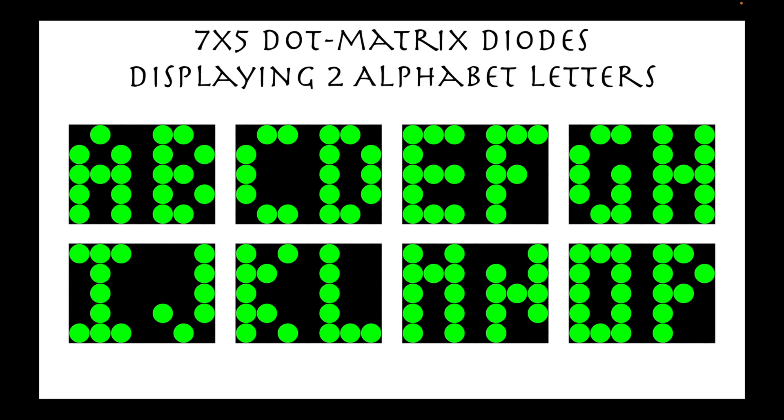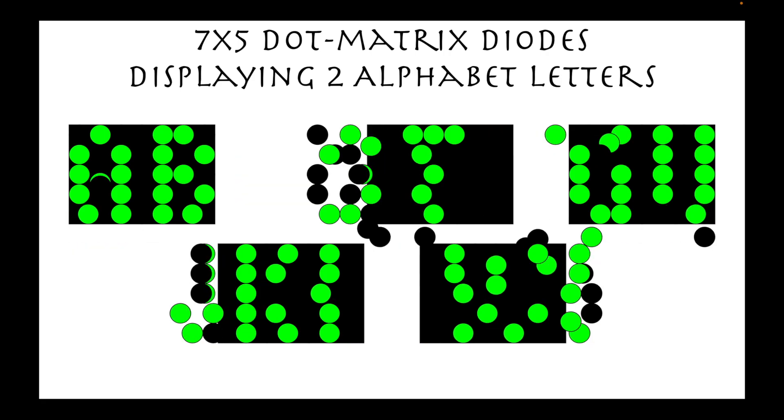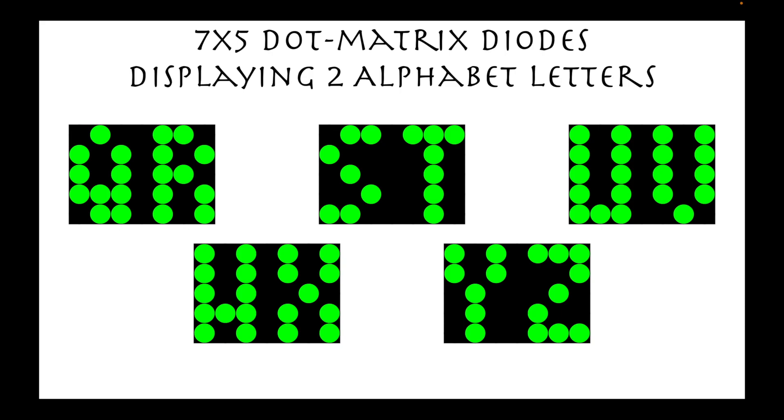If we have shown a 5x7 dot matrix diode displaying only one letter at a time, when it is used in a landscape position, we can show two letters simultaneously. In this slide, we show the letters A to P. And for the remaining letters Q to Z, here they are.